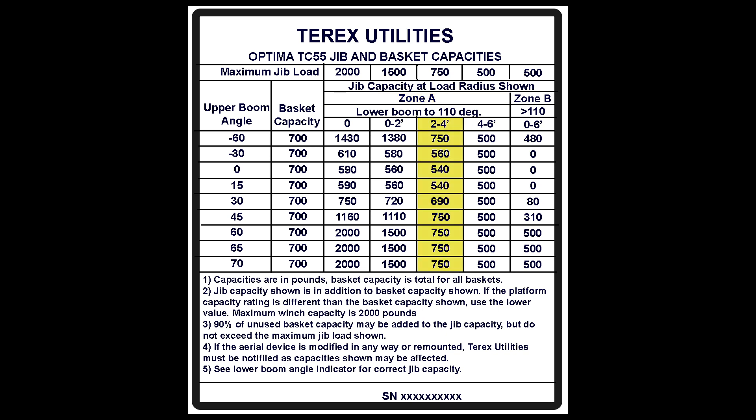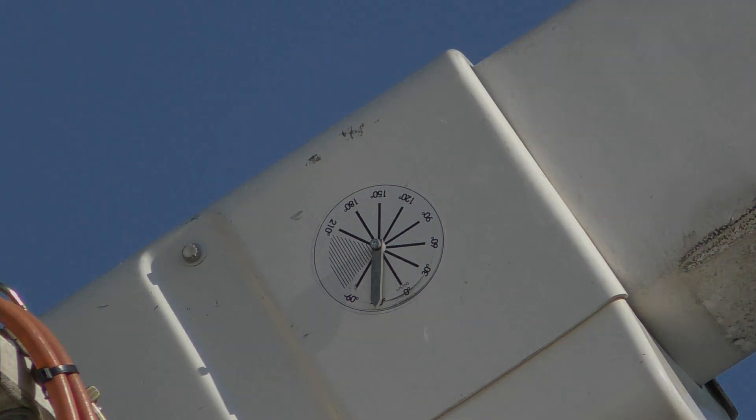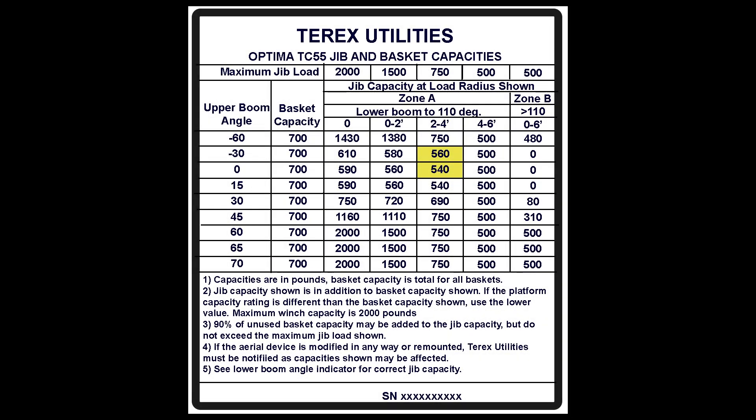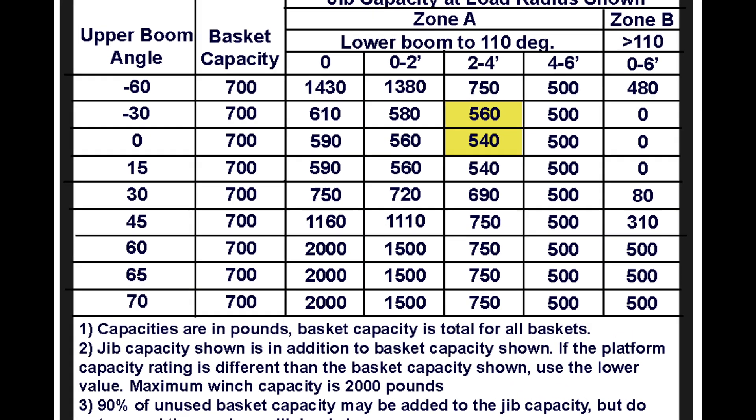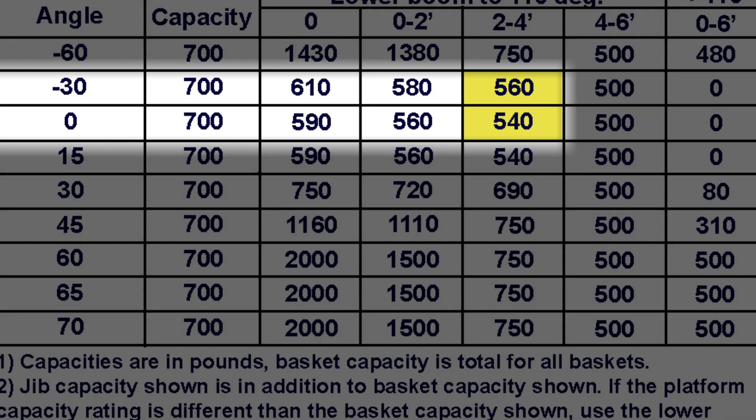The load radius is 3 feet. Based on this load radius, we'll be using the column highlighted in zone A. Use the angle indicator located at the upper boom tip to determine the angle of the upper boom. During the dry run, the operator determined that the upper boom angle ranged from negative 30 to 0 degrees. The lowest capacity indicated in this range on the load chart is 540 pounds, less than the weight of the transformer that weighs 615 pounds.